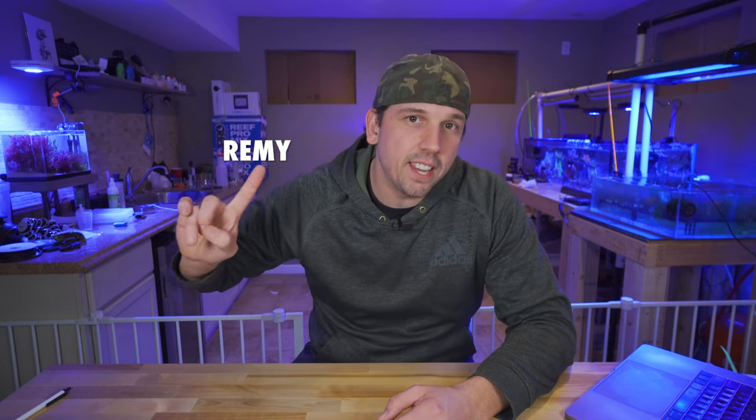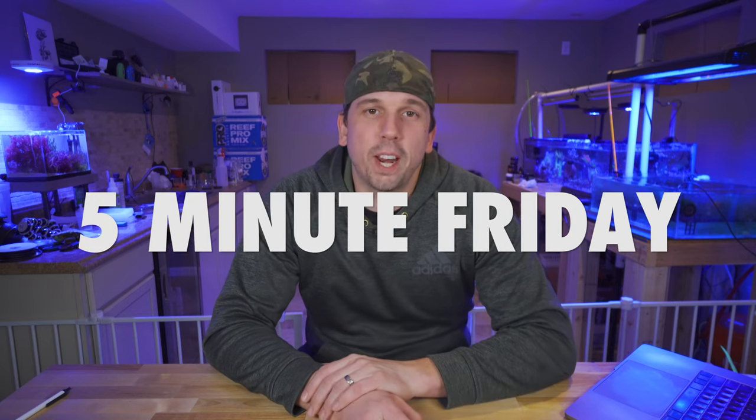What's up coral people? If you're new here, my name is Remy and this is the Bahamalam Coral YouTube channel. Welcome to 5-Minute Friday where I will lead you into the weekend with a cool tip, trick, or gadget that will help you along in your reefing journey.